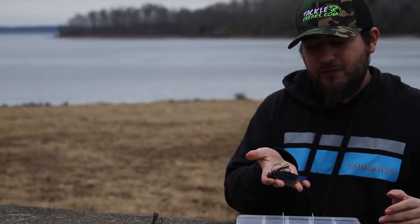Another jig I like is the Dirty Jigs football jig with a Strike King Rage Bug on the back in green pumpkin black and blue — I believe this is called Okeechobee 420. I really like this color on overcast days in the winter. Keep it really simple: stick to black and blues and browns.